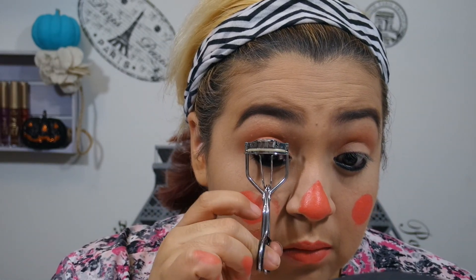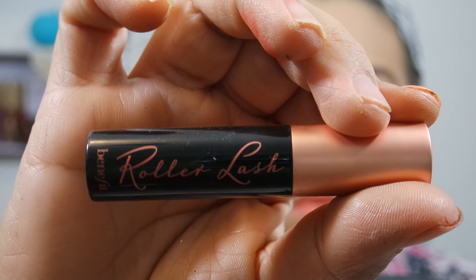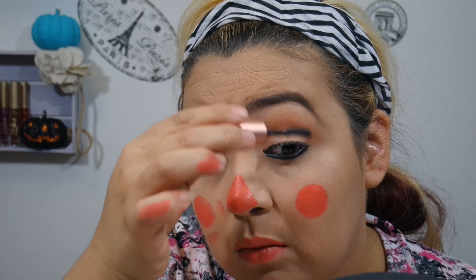Then I'm going to curl my lashes. They never hold the curl, so I didn't bother to do too much — just give them a little squeeze. And then I'm going to use the Benefit Roller Lash. This is just going to cover any foundation or powder I got on my lashes so they kind of blend in a little more.